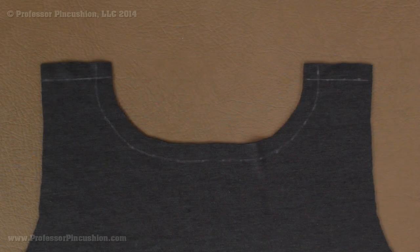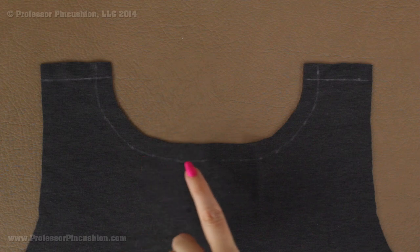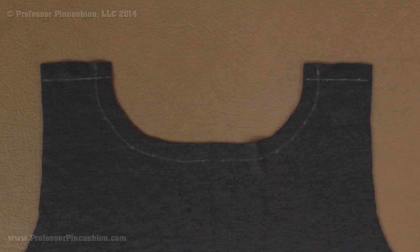We're going to move on now and talk about putting twill tape into seams like your shoulder seam. Especially with tank tops and t-shirts, the shoulder seam can become stretched out, and by putting twill tape there that's going to solve the problem. I'm looking at the wrong side of the back of my tank top as an example. We're just applying it to the shoulder area, or whatever seam you want to do it to, and it starts off the same.